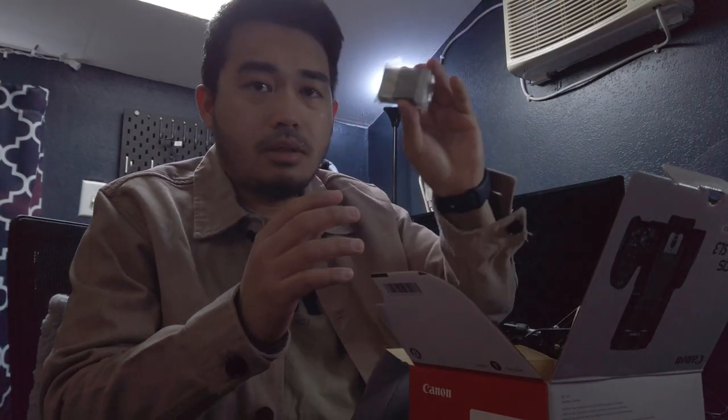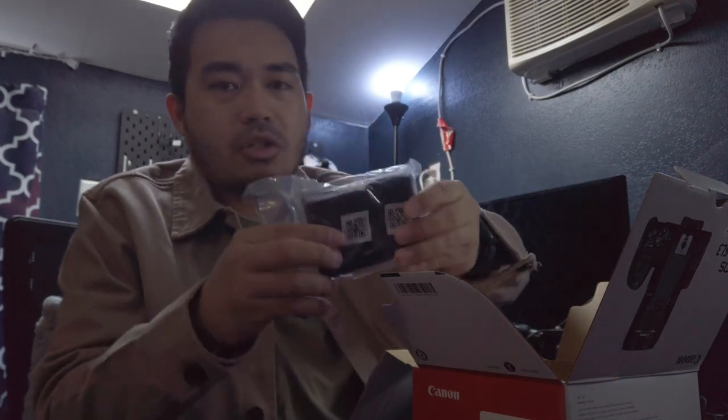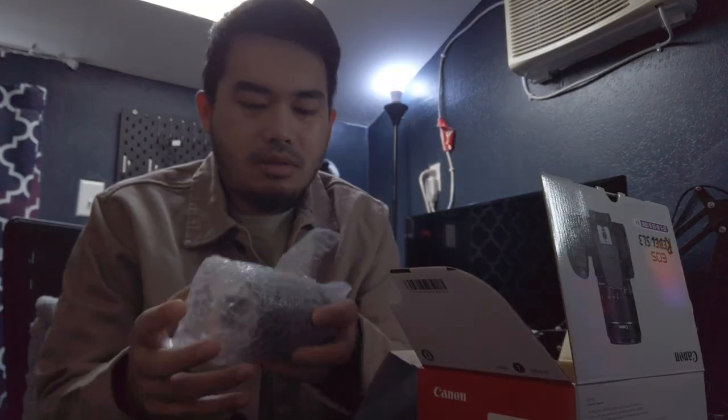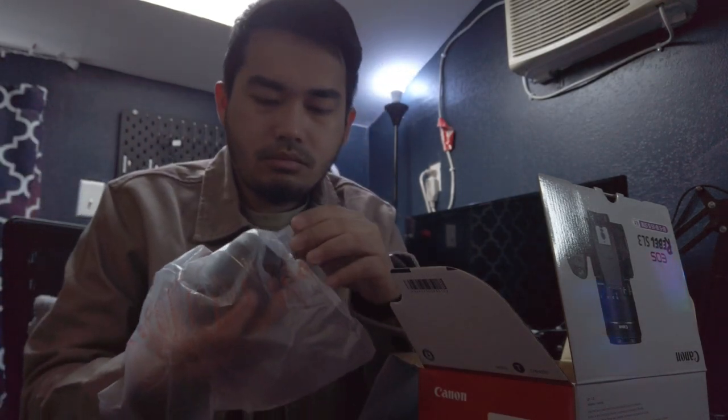First of all, the battery comes with its own battery and a charger for the battery. I don't want to drop this, so let's be careful. I'll be very gentle. And here's the lens.